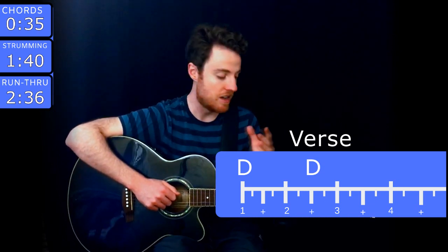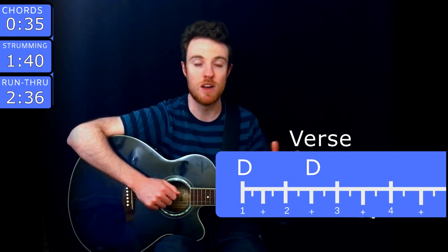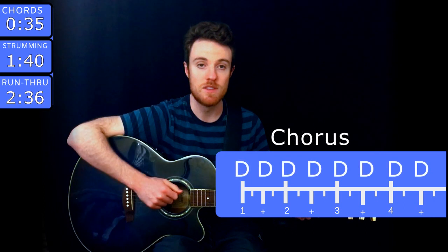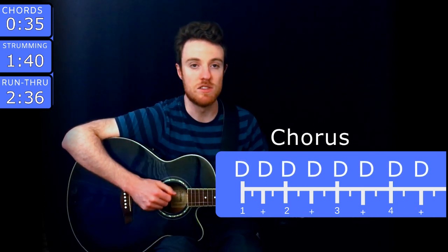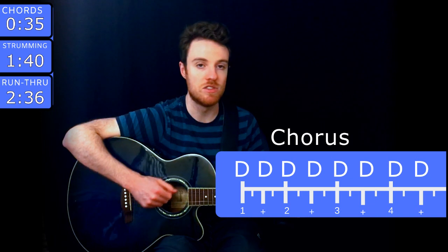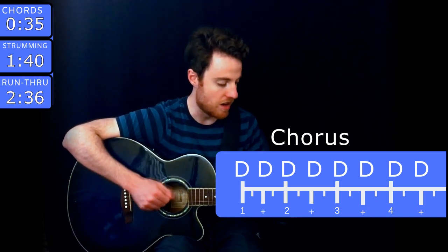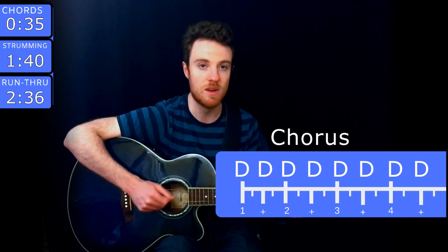Now there's a chorus strumming pattern as well. The way that works is you just do a downstroke on every eighth note. So it goes: 1 and 2 and 3 and 4 and, 1 and 2 and 3 and 4 and.